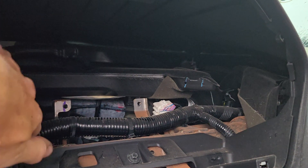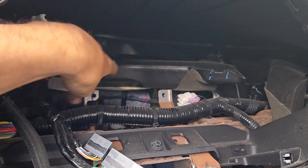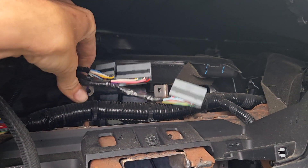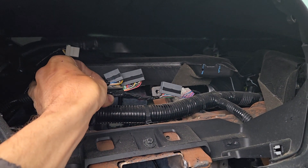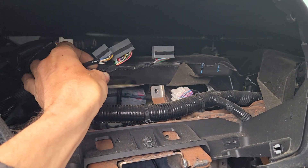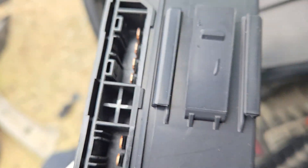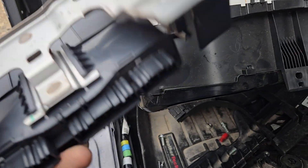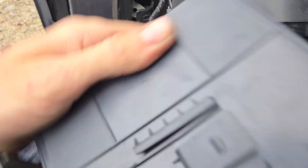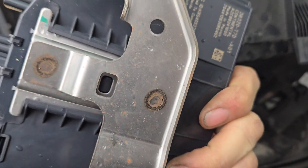Right back here is where your smart power control unit is going to be. There'll be two 10 millimeter bolts here and here, and you'll have three plugs to unplug from the module itself. They'll stay in this order so you don't have to worry about plugging them in wrong when you put it back together. You'll also have three plugs that plug into the little relay on the side. This can be removed from the bracketry, and the module itself can be removed from the bracket by pressing in on the little tab on the back side to release it from the metal bracket.